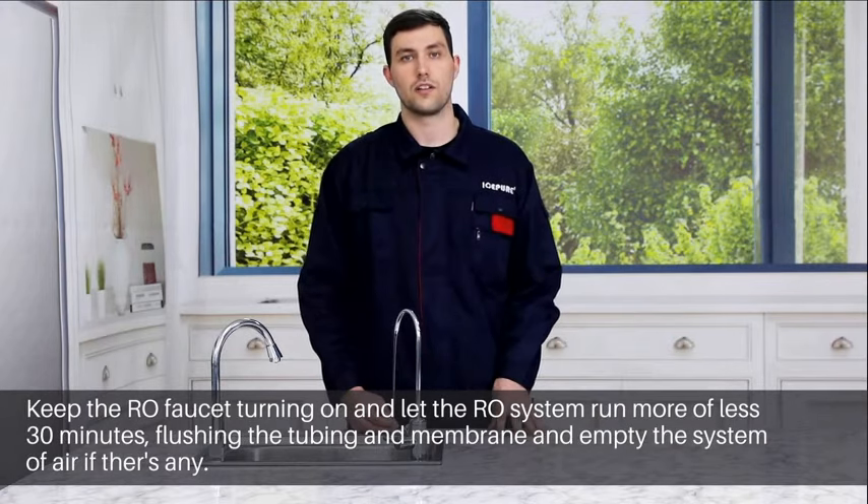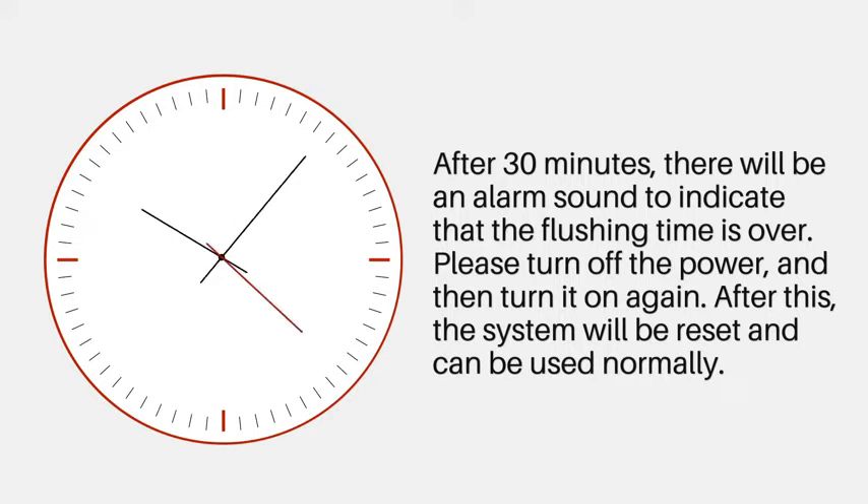Keep the RO faucet running and let it run for more or less 30 minutes. After 30 minutes, there will be an alarm sound to indicate that the flushing time is over. Please turn off the power and then turn it on again. After this, the system will be reset and can be used normally.